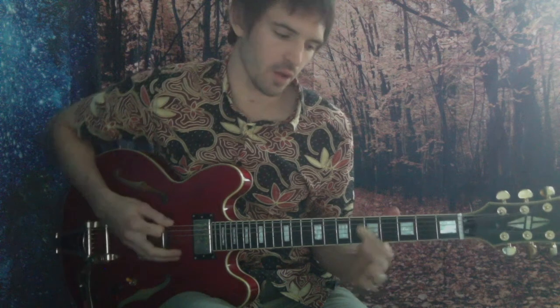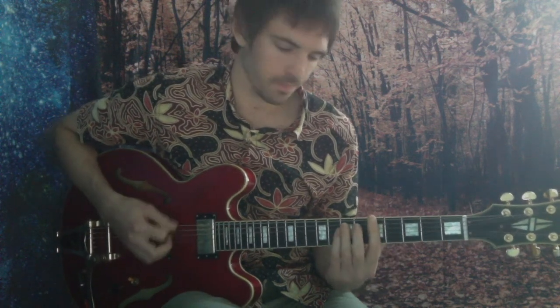Let's run this Dorian, first position, real slow. Off the root, off the first. Okay, here we go. Nice and slow.